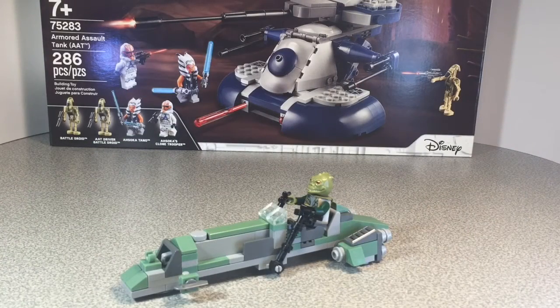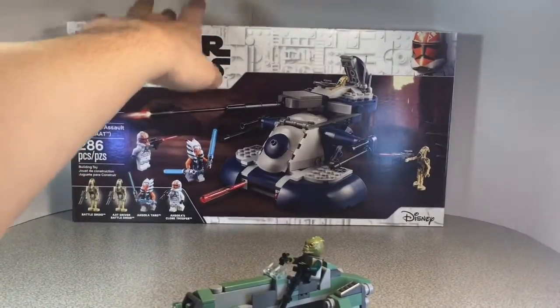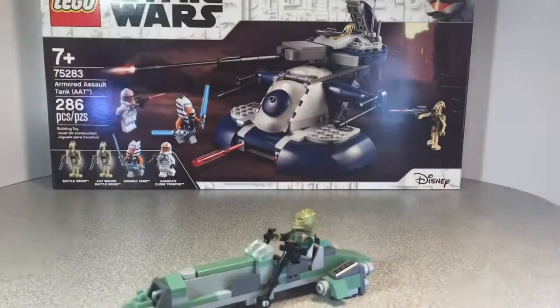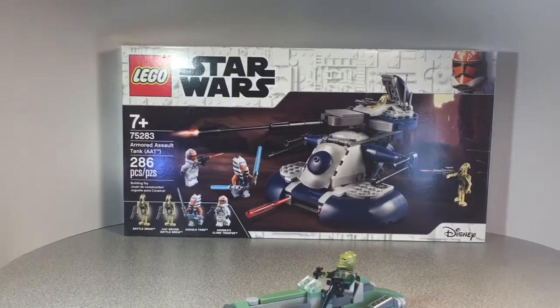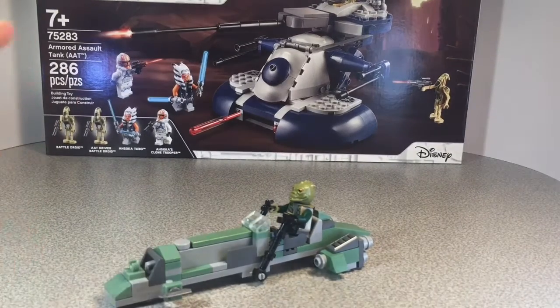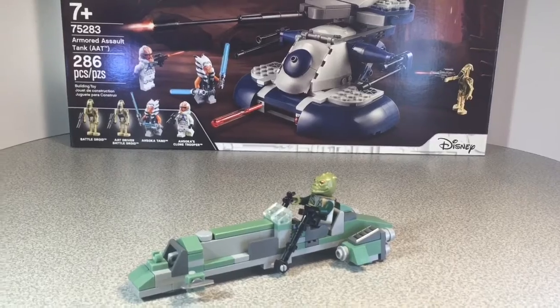First, I want to show you the background that you might have noticed — it looks a little different today. This is an AAT box. I just wanted to show it off because I've already built the set, but I'm so happy I finally got it. It took me a while. I still don't have my 501st battle pack, but I'm sure I'll find it around soon. A video about that will probably be coming out soon.